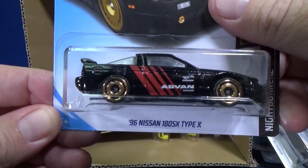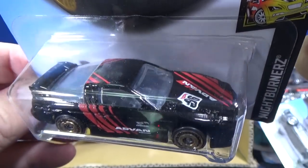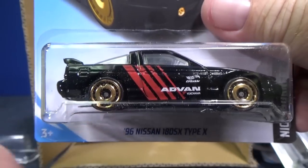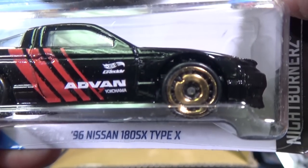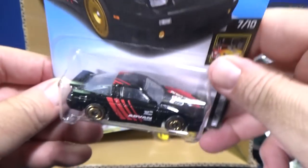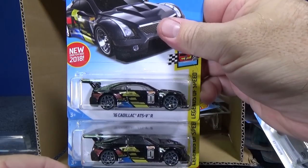Here you have the 96 Nissan 180SX Type S with those new wheels. It looks fantastic with the color. The little dimple that's missing in the wheel is intentional. They have kind of a dimple design — it's odd to me, but it looks great. The gold color looks great with the black, and I do like the way they did the presentation.